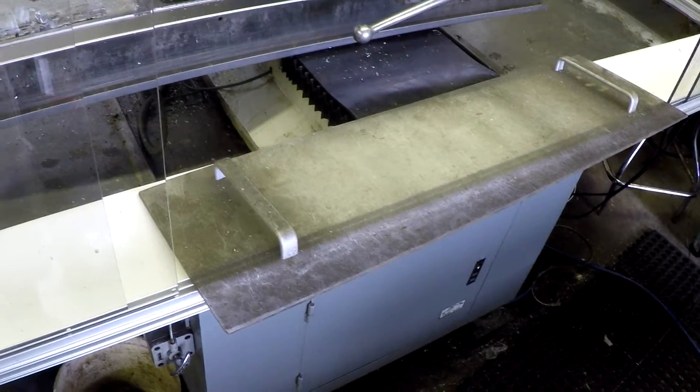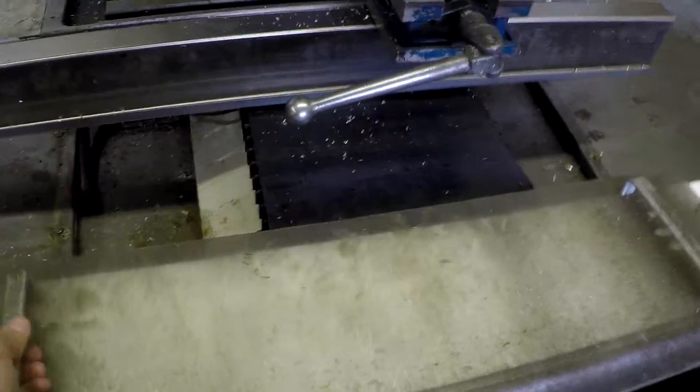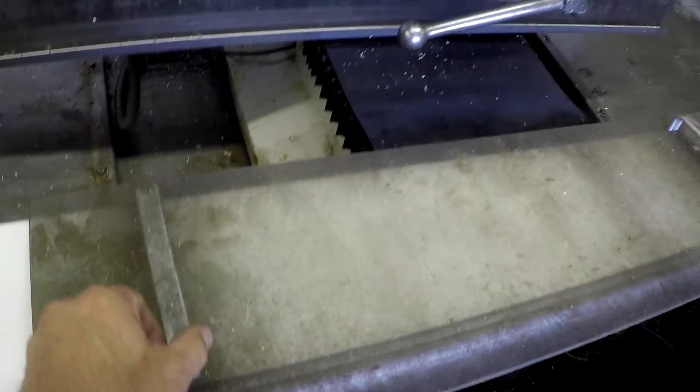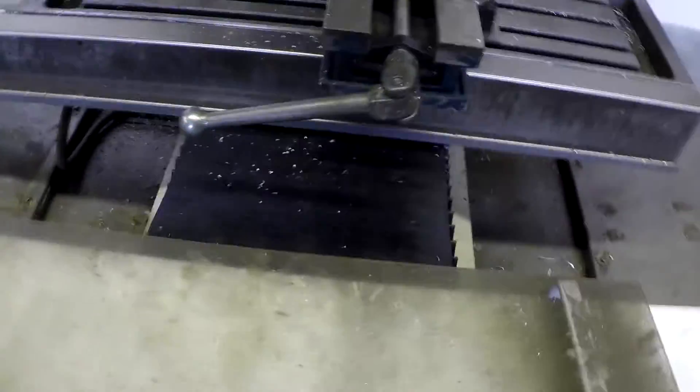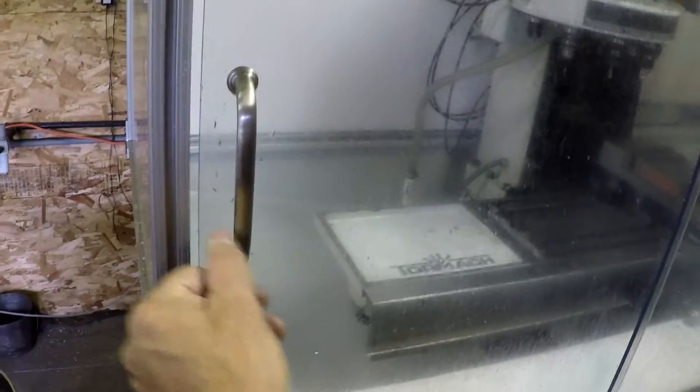I'm going to put the handles on. The handles I'm going to use are the original handles from the Tormach when I first bought it — it came with some pieces that go on the table, and I saved that plexiglass piece. I'm going to take those two handles, clean them up, and use them for my main sliding doors. Then I'll go over to Menards and pick up another set of handles for the other doors.